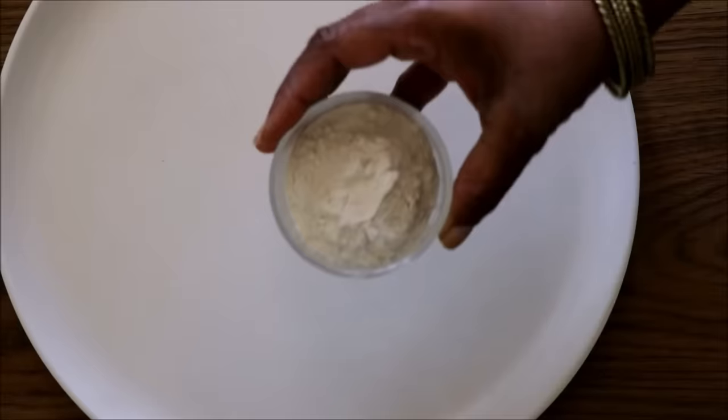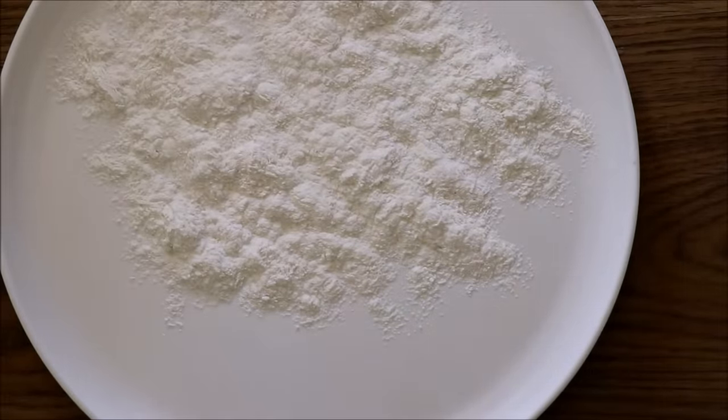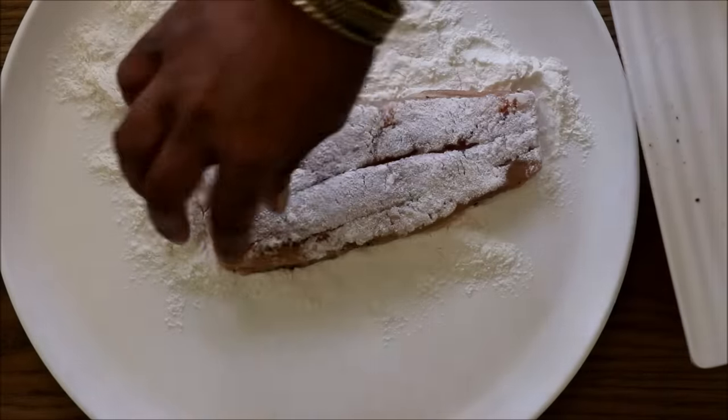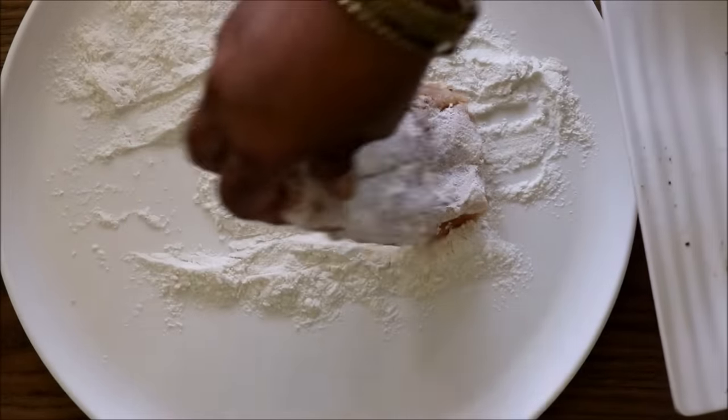Once you're done with that, take a plate and spread some all-purpose flour. Now you just have to drench the fish in the flour and coat it really well on both sides.